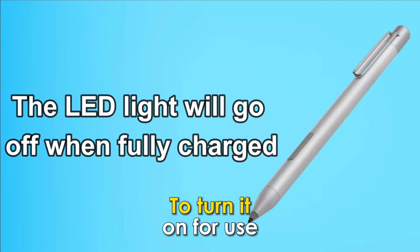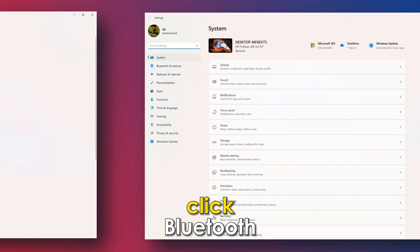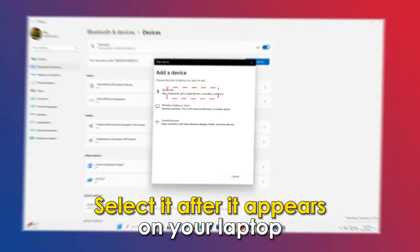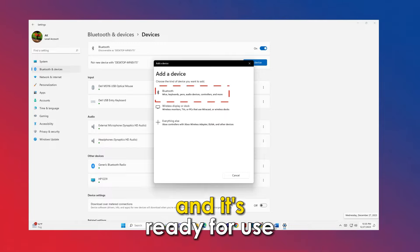To turn it on for use, go to your laptop and under settings, click Bluetooth. Go to Add Bluetooth Devices. For the HP pen to be recognized, long press it at the base of the pen until you see a blue LED light. Select it after it appears on your laptop and it's ready for use.